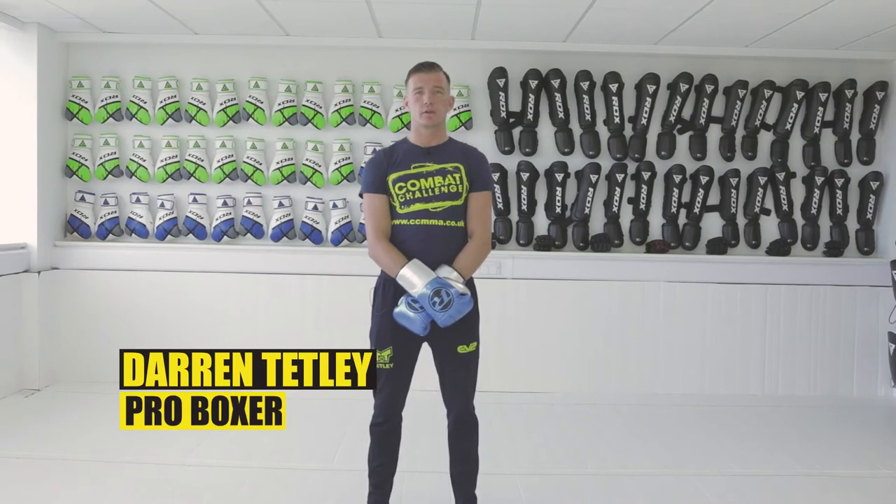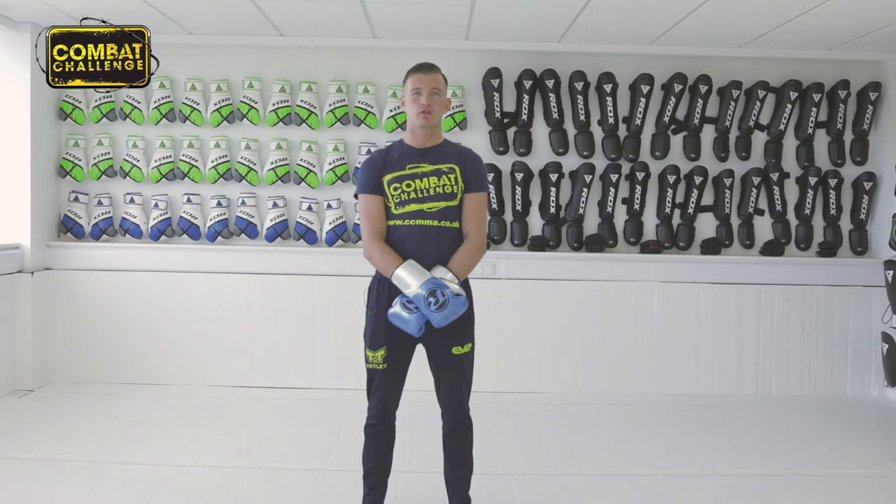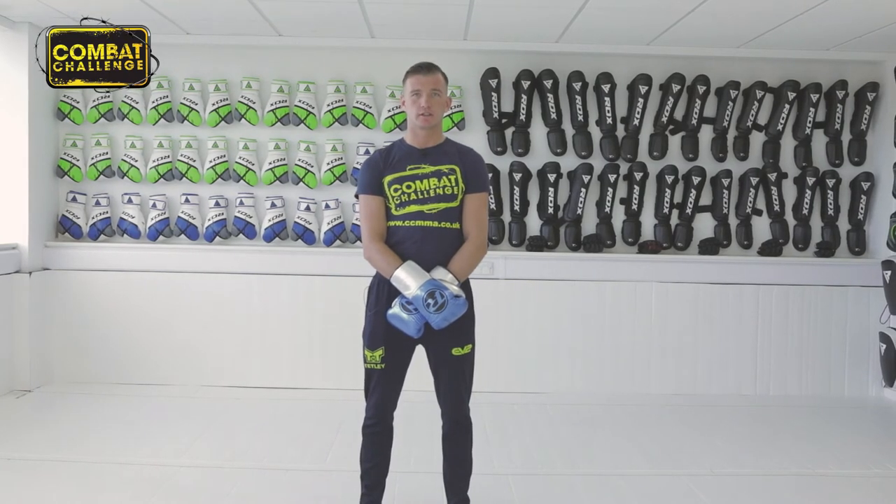Hello guys, Darren Tetley here, undefeated professional boxer. Welcome to my playlist. Today we're going to go through the fundamentals of a jab from an orthodox stance.